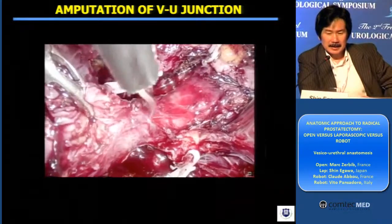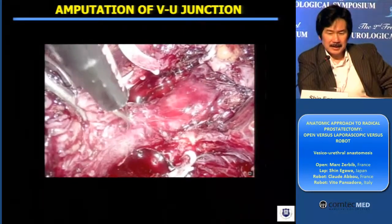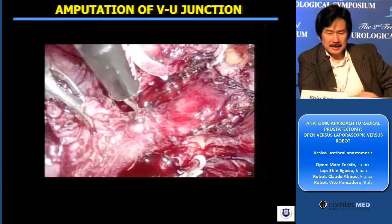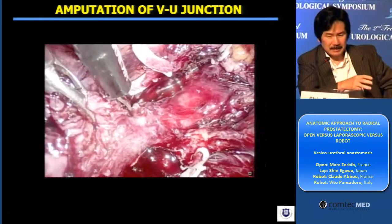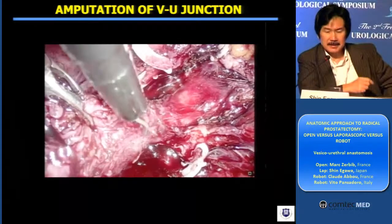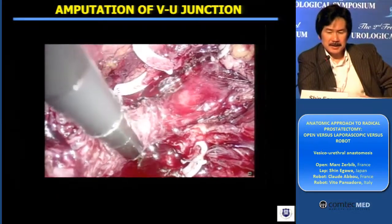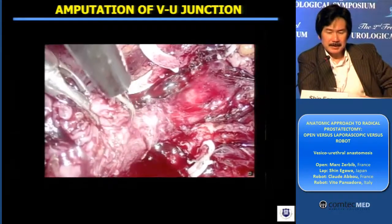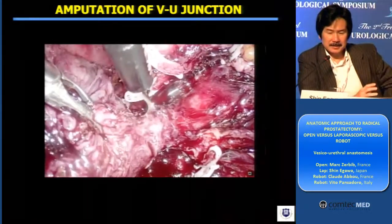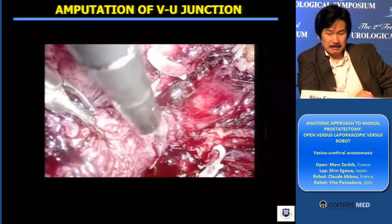Another case here. What you see here is I'm dissecting the circular part of the inner muscle sphincteric layer — smooth muscle layers — at the level of the junction. And gently revealing, developing the plane to reveal the longitudinal muscle sphincteric smooth muscle layers.